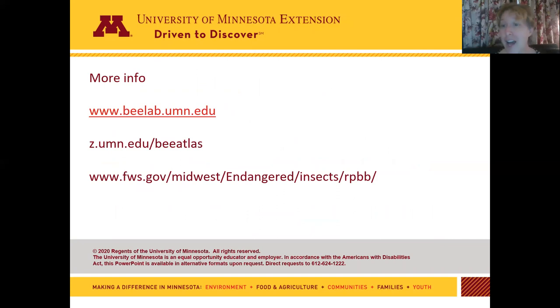For more information on Rusty Patch and other bees, you can visit the Bee Lab. We also have more information on bumblebee identification at the Bee Atlas website through the University of Minnesota. I highly recommend the U.S. Fish and Wildlife Service web pages on Rusty Patch Bumblebees — they have lots of information about surveying, flowers they prefer, and where to find them. Thank you and good luck looking for Rusty Patch Bumblebee Queens.